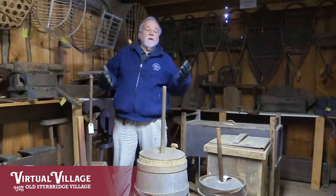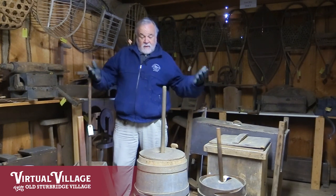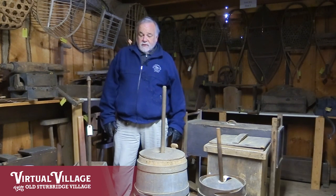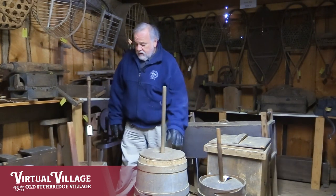Right now we're on the second floor — a harder to access location in the barn that's not open to the public — but as promised we have a lot more variations on butter churns up here, including variations on the rocker churn and more dasher churns.